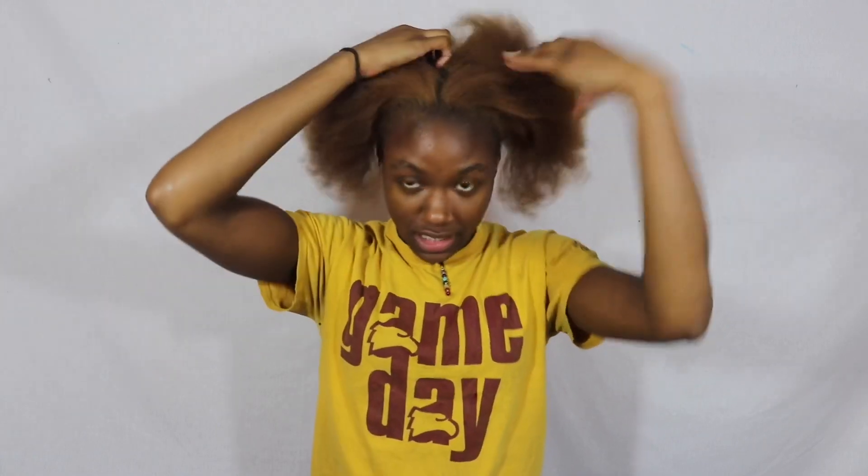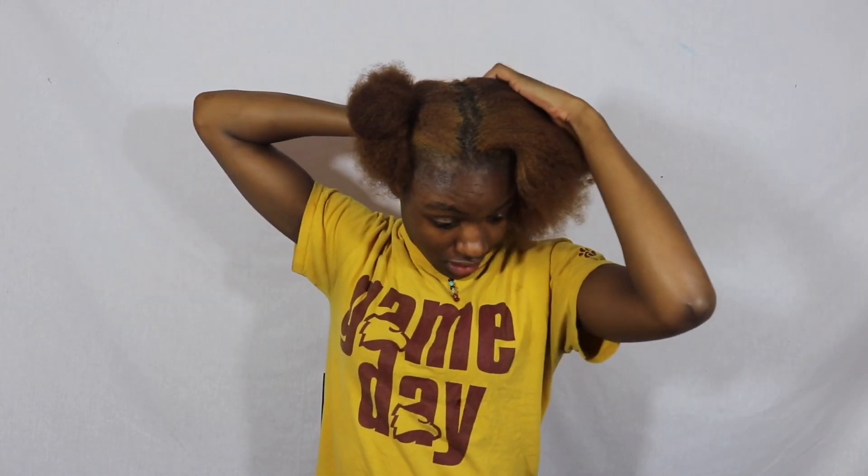My hair is freshly washed — well, not freshly, I washed it yesterday, but I had something come up so I just sprayed a little light leave-in in it and put it up in a puff. Now we're going to style it. I just went through and combed my hair out a little bit. I have six afro threaders so I'm going to do six sections. I'm going to section my head in half and then get a third of the section in the back.